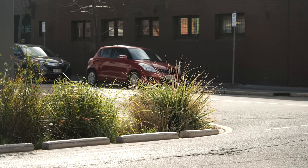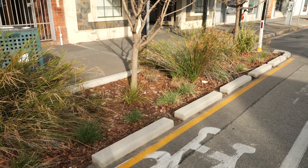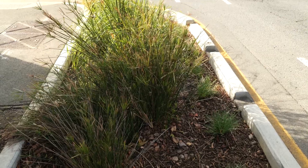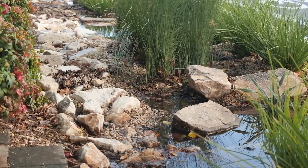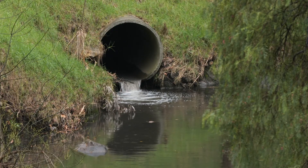This is a rain garden. It's full of plants, shrubs, and flowers. It has two main purposes: to make stormwater cleaner and to reduce the amount of stormwater entering our drains, eroding our urban streams, and flowing out to the ocean.